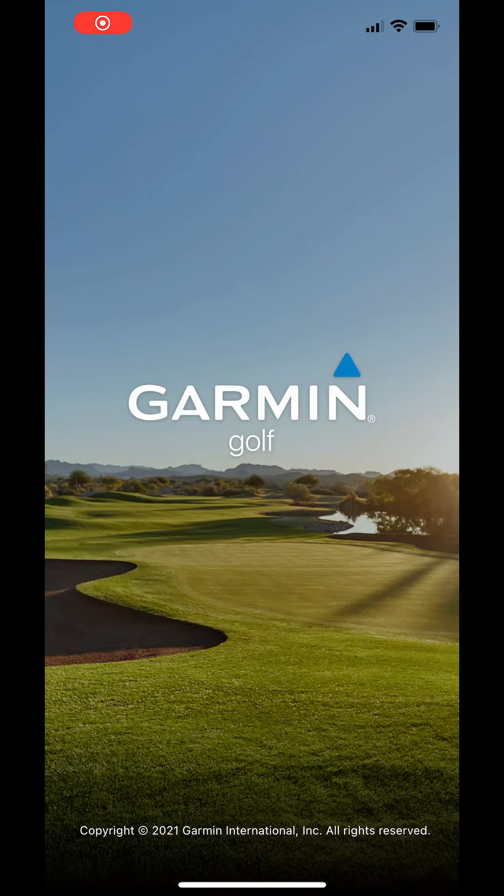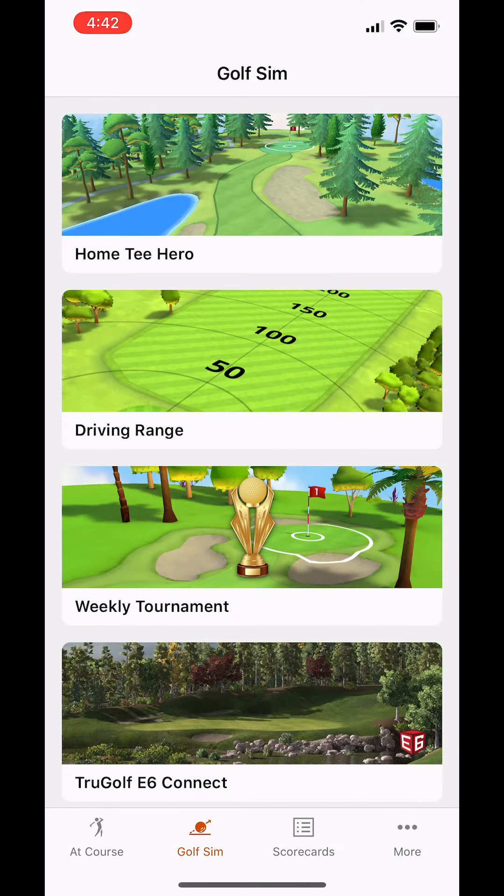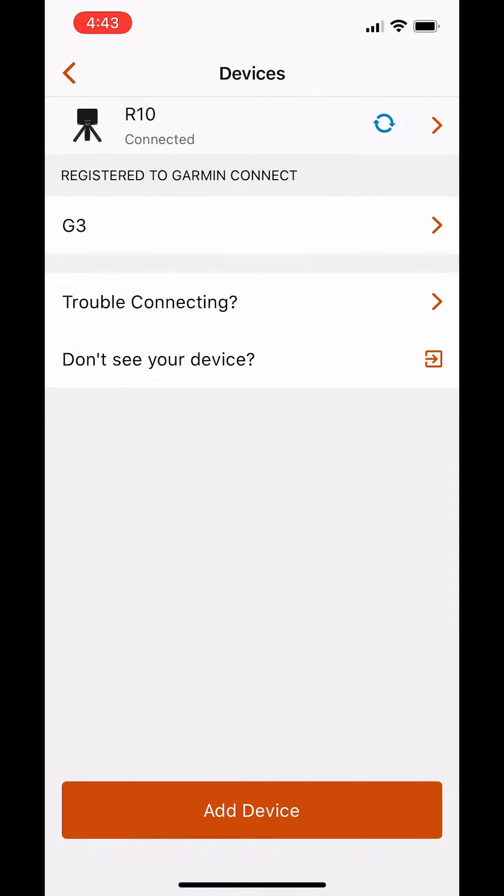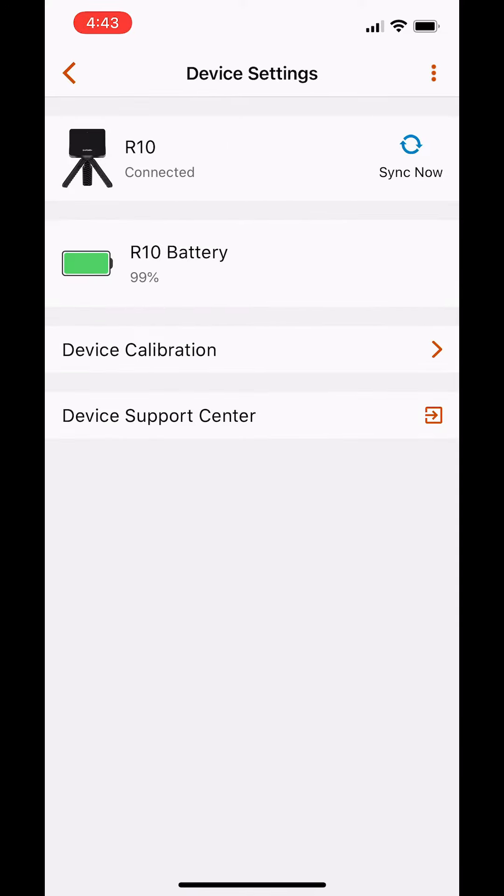We're going to look at the new calibration feature for the Garmin Approach R10. You're going to get into the app, click on Garmin Devices, click on the R10, and they have now added this device calibration.